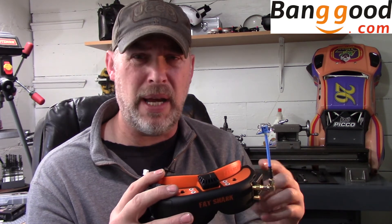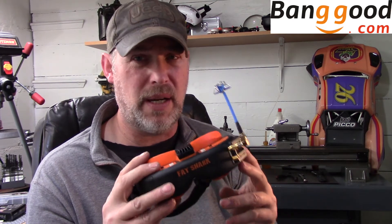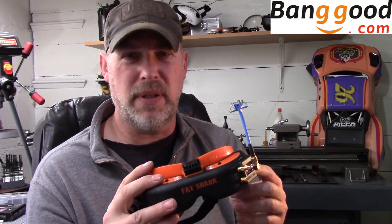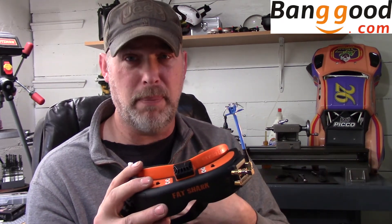I've been a customer of Banggood's for a number of years. I've had one issue in all my purchases — they sent me the wrong FC about a year ago, and how they resolved it was: you keep the FC, we'll send you the correct one. These are expensive FCs, so I was really impressed. Their shipping has gotten a lot better too — I got this within two weeks, and the Purple 215 after their anniversary sale arrived within two weeks as well, and that's shipping from China. Amazon, even as a Prime member, sometimes takes almost as long.